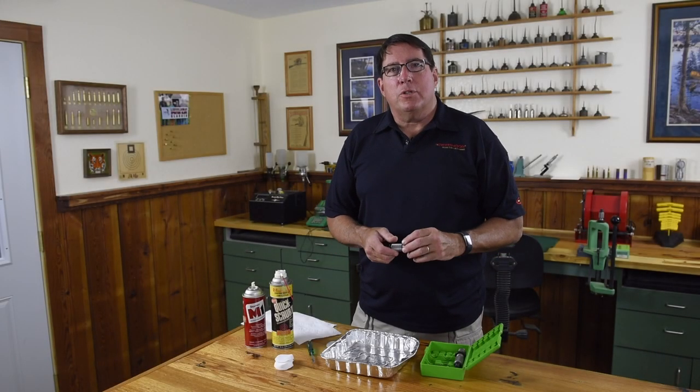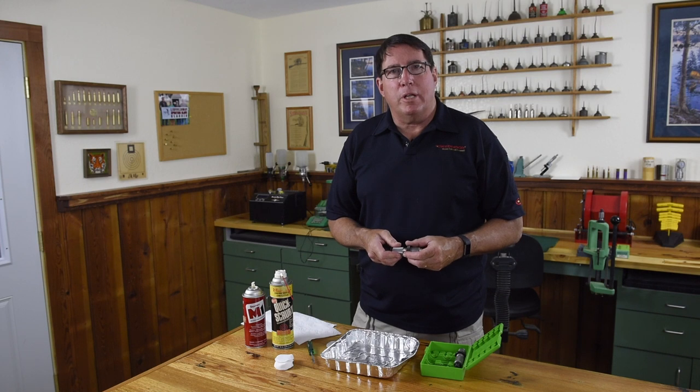Welcome to the Creedmoor Sports Info Zone. I'm Bill Gravatt with another Creedmoor 60 Second Tech Tip. After heavy use, case lube and carbon can build up in your reloading dies. It's important to keep them clean.